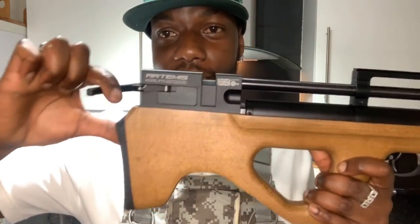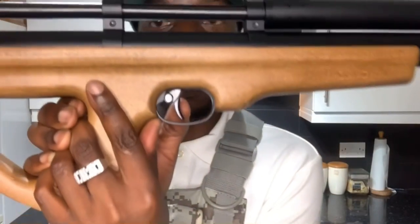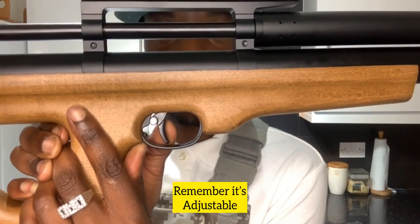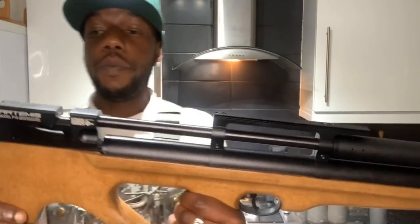The side lever action is kind of scary - watch it, it hit my finger earlier. It's crazy but yeah, side lever action. Remember it's not loaded. Let me show you how the trigger works at the same time. Two-stage trigger: first stage... second stage. I felt the air come out of the holes when it fired.